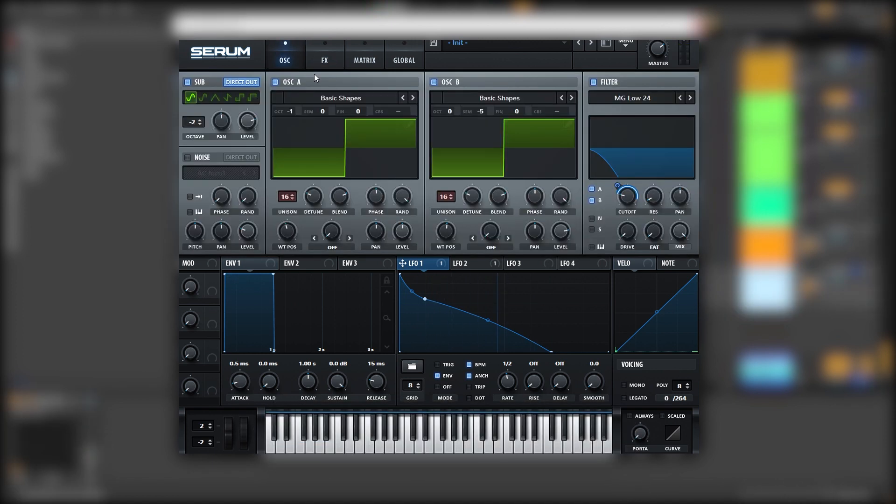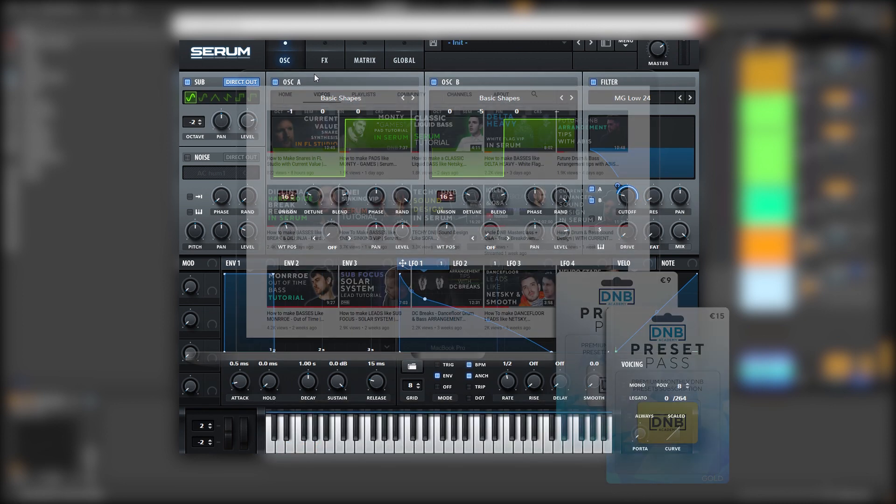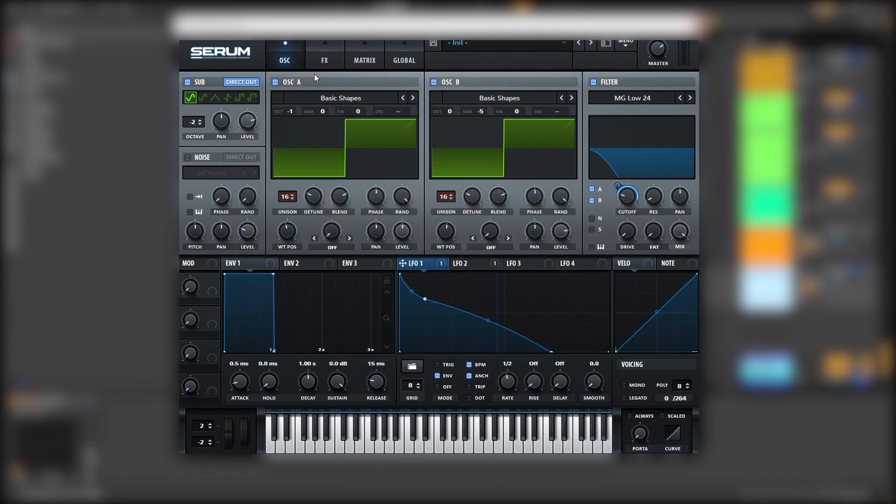So that's going to be it for this sound and also for this video. If you liked it make sure you get subscribed to the channel, hit the notification bell to not miss any of our future videos. Once again if you want to get access to this preset you can become a member of the NBA Academy preset pass. The link is in the description below. Thank you so much for watching, I hope you have a nice day and I'll see you in the next video. Bye bye.